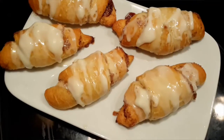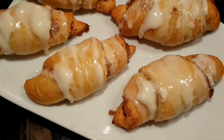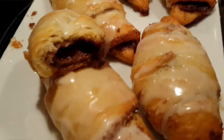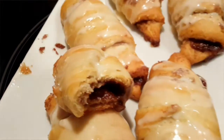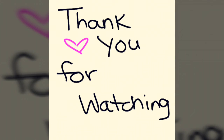I waited about 10 minutes to let them cool, then drizzled the glaze on top and you are ready! These are so good, you guys gotta try this — it's so easy to make. Please subscribe and like, and until next time, thanks for watching, have a great day!